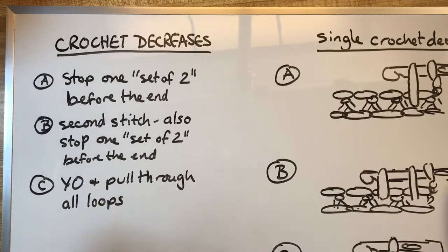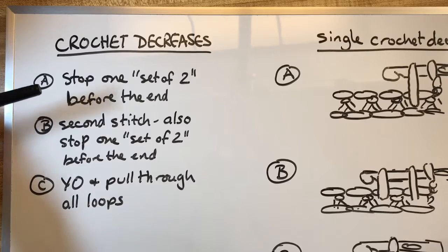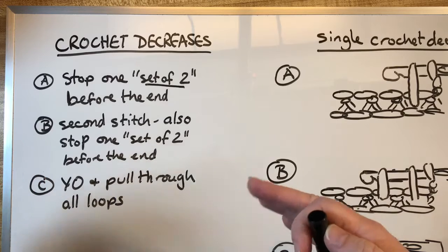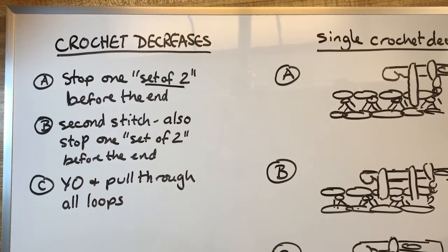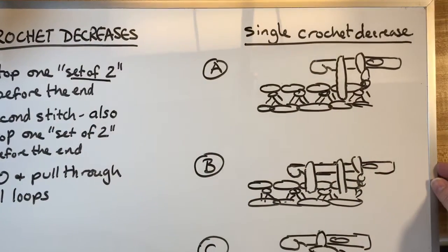Crochet decreases — here's the trick. Whatever stitch you're doing, you want to stop one set of two before the end. When there's two loops left, there are a lot of crochet stitches where you're yarning over and pulling through sets of two. For most of them you want to stop one set of two before the end of the stitch, then do another stitch where you also stop one set of two before the end, and then yarn over and go through everything that's left. It takes the beginnings of two stitches and merges them into one.